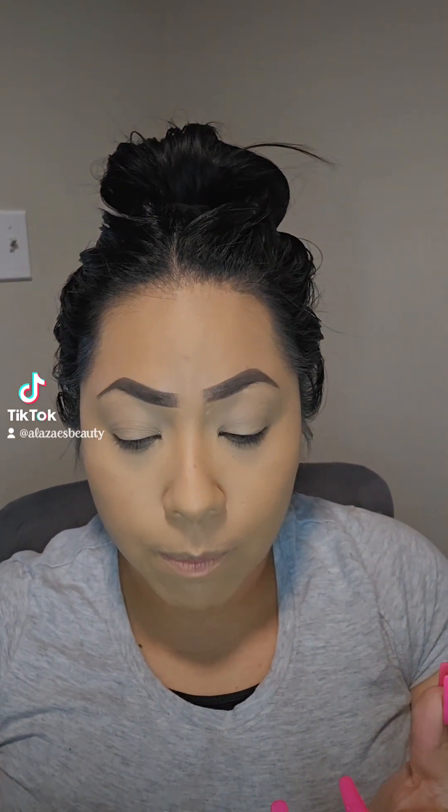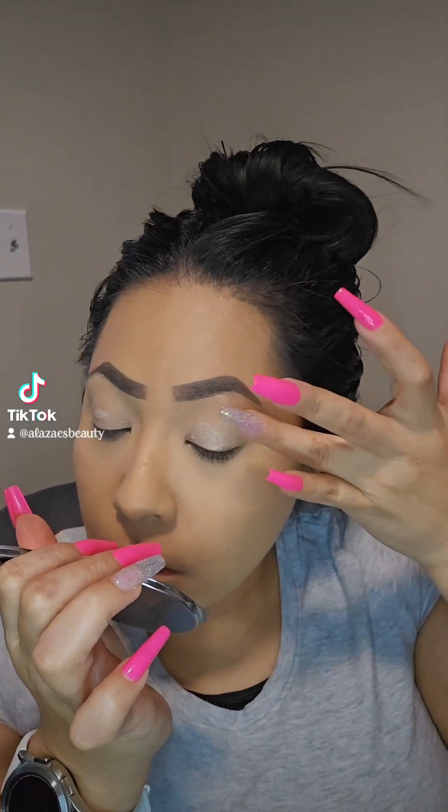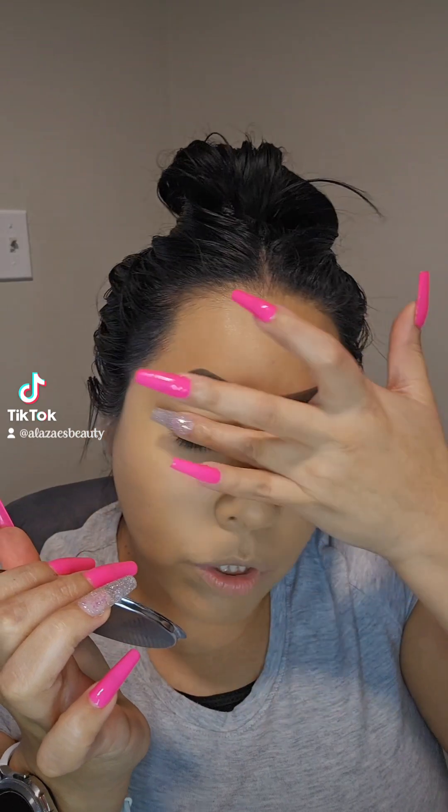I'm going to show you what works best for shimmer. My recommendation is always use the NYX glitter glue — that's going to be the primer for the eyes. You definitely want to apply it, and as soon as you apply this on your lid, you want to right away put the shadow on, because if you don't, you're losing the concentration of the glue. I always find using my finger to do this works so much better.